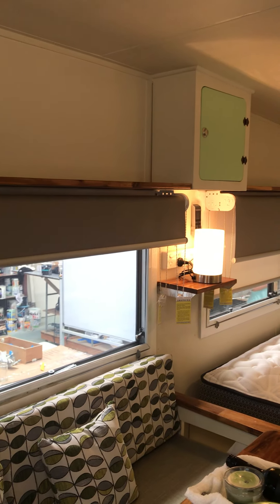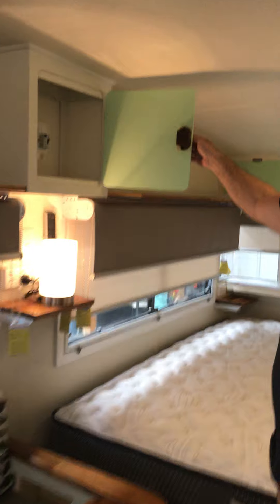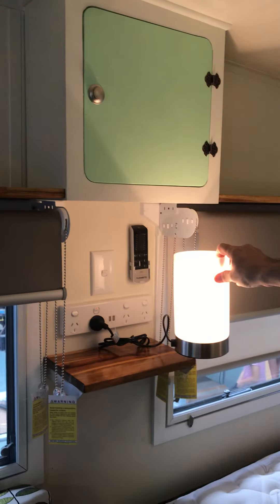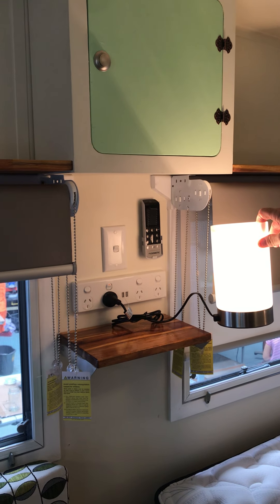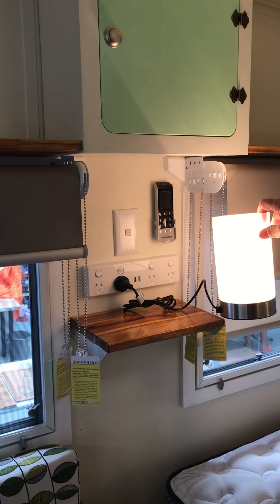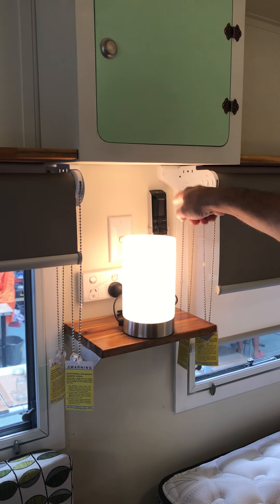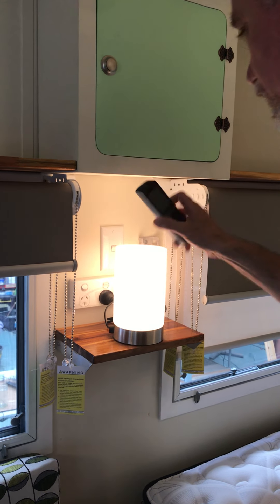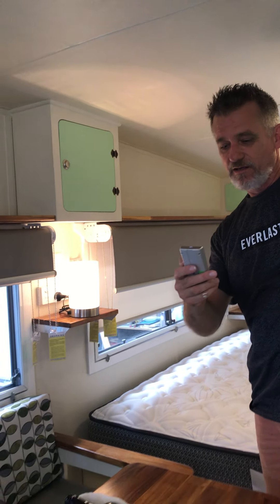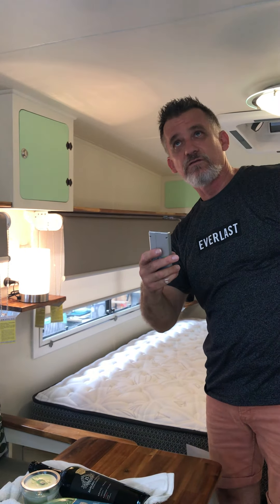Going through, there's all the shelving up the back. Inside here is the mains fuse box. We always put in most of the vans a four outlet with two USB plugs. There's also the remote control for the air conditioner — it's a really hot day here in Ballina, so I might just put that on now. And there's a little light as well.